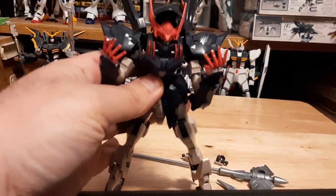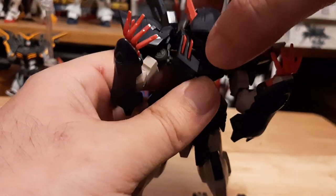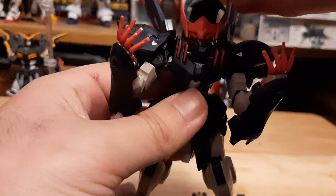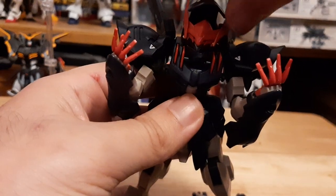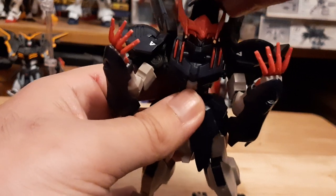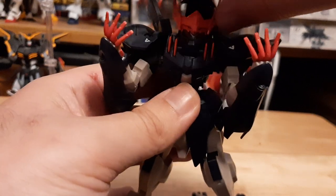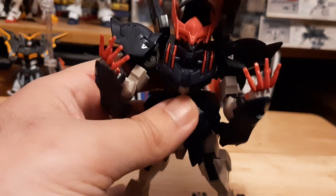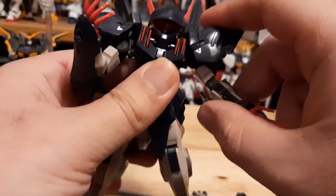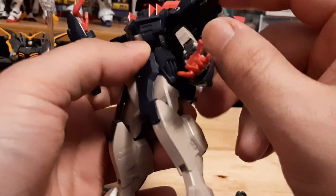With Gundam Gremory, the cloak design is probably one of my favorites. Though I will say it does kind of hinder it — Gundam Gremory really can't move its head much. It's able to move its head side to side, but it's kind of restricted because of the whole cloak and hood thing. It's able to move and wiggle its head but that's pretty much it. With the way this is designed it kind of makes sense, but I still like it. The head design is probably one of my favorites out of all the IBO kits.